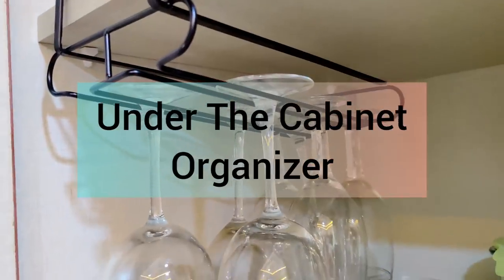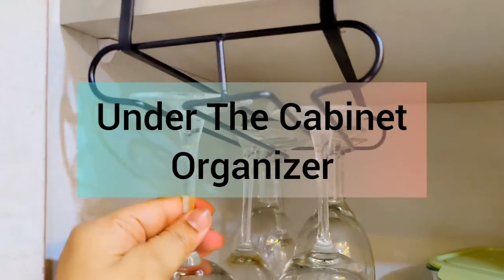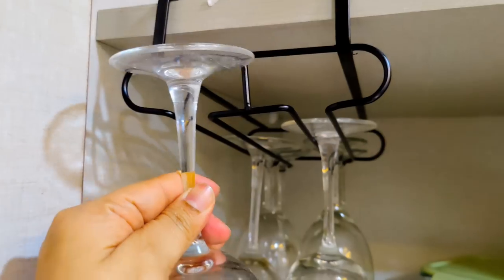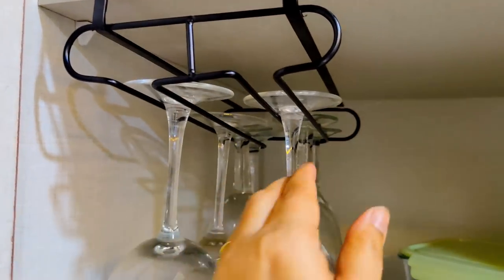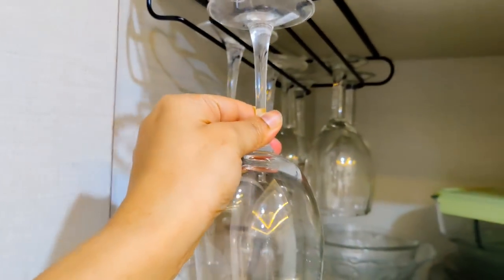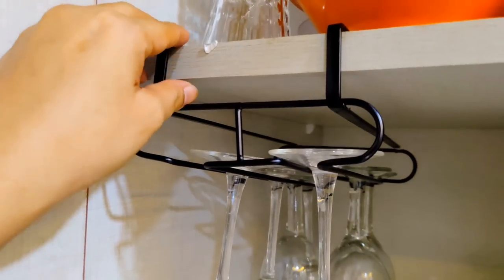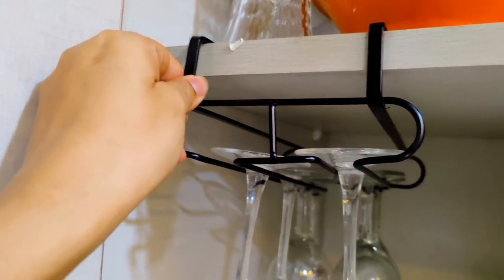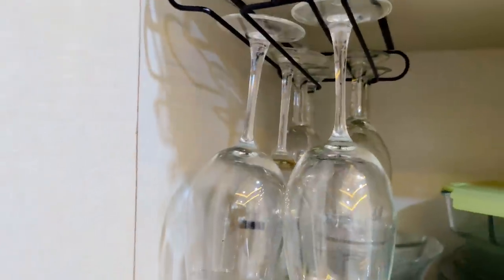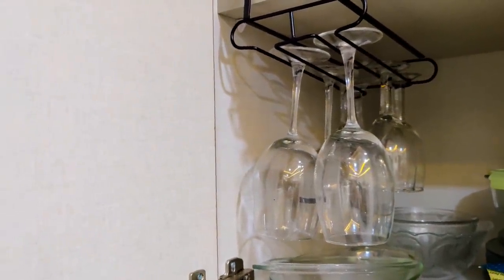Now let's talk about under-the-cabinet organizers. I have taken a wine glass organizer here — wine glasses take up a lot of space, so it is always better if you stack them this way. It is made of iron metal and the quality is very good. I can stack six to seven glasses. All sizes of wine glasses fit, and you can see how easily they stack in the cabinet, utilizing the space below.